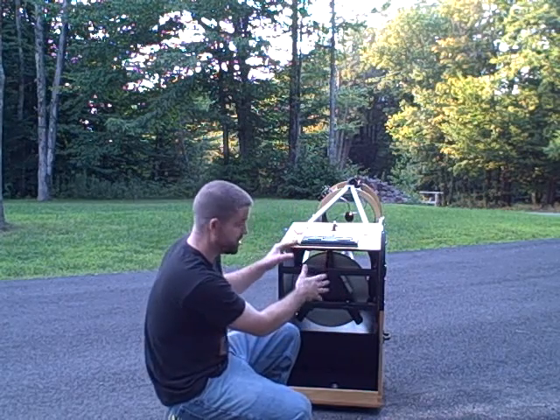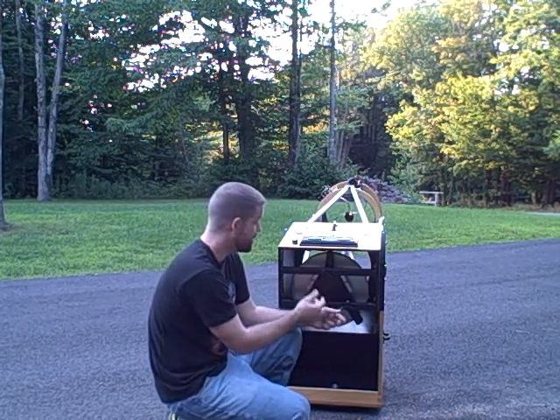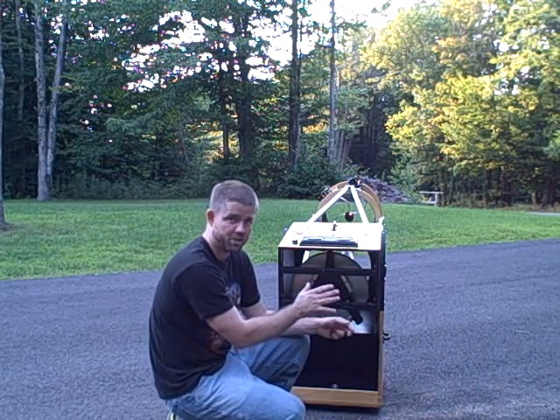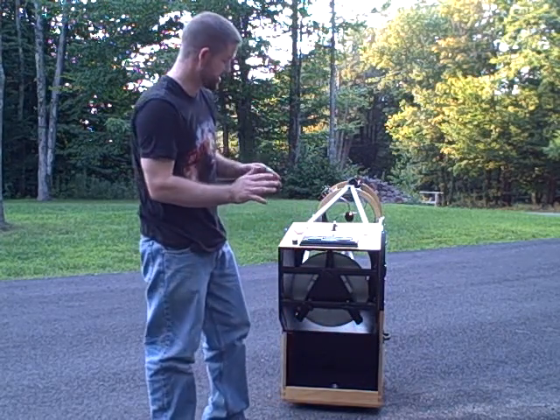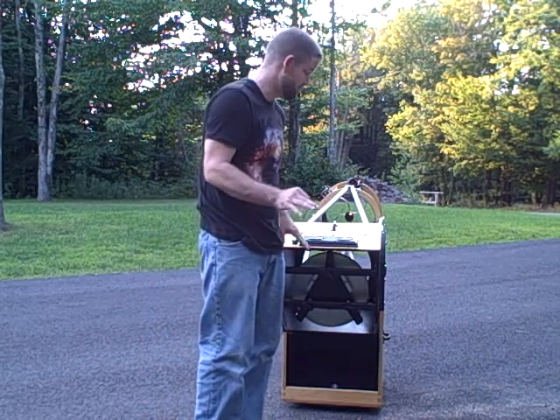Ideally, from this point you've got a perfectly collimated telescope. However, I like to use a star image to make sure that my optics are perfect. When I view, I want a perfect image, so I like to make sure everything is as perfect as possible.